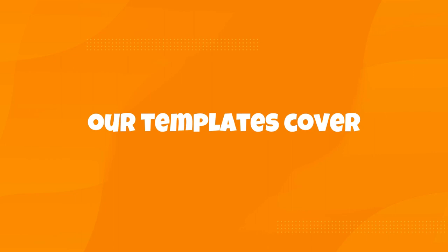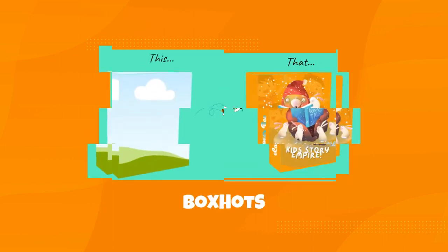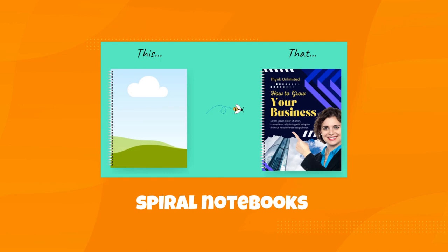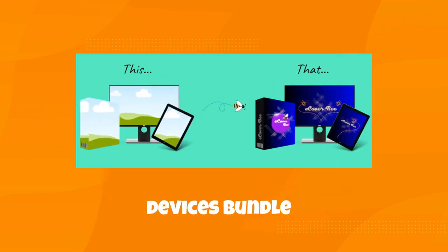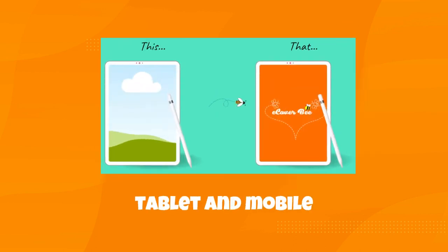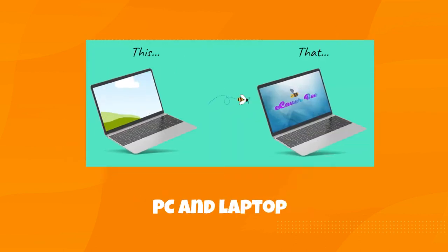Our templates cover a wide range of needs: box shot, coloring books, ebooks, spiral notebooks, magazines, Christmas chip bag design, devices bundle, digital planner, tablet and mobile, and PC and laptop mock-up templates.